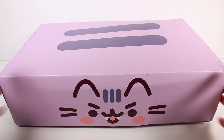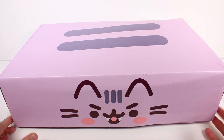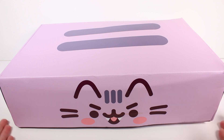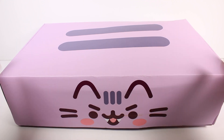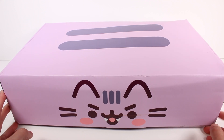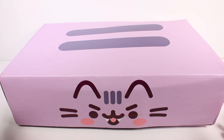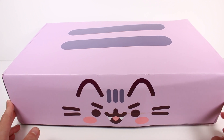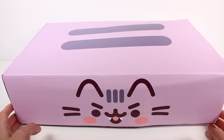Hi everyone, it's Tiffany. I'm here with the Pusheen subscription box. If you guys don't know, this is a monthly subscription box — it comes quarterly, so every season: winter, fall, summer, and spring. This is the fall box for 2022, and I do want to thank the company so much for sending this to me for free. If you're interested in subscribing, I'll be leaving a link in the description box.